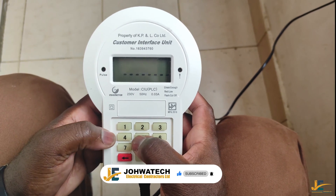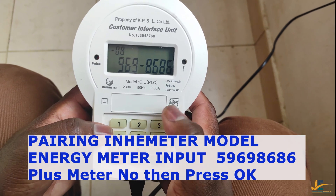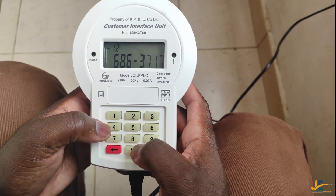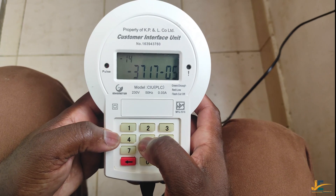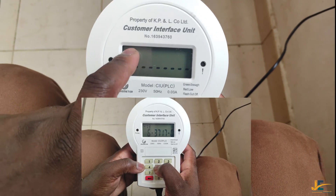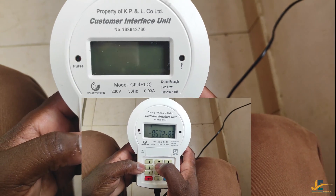So we start by inputting 59698686, and then what follows is the meter number. Meter number is 37, 17, 05, 19. If you check up here you'll be able to see the number or the digits counting so that we are done with pairing.